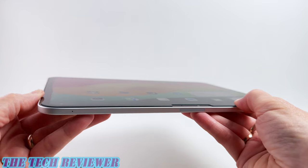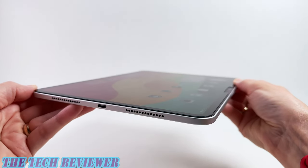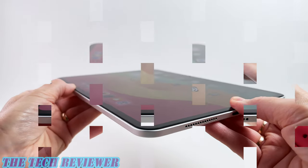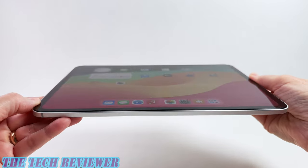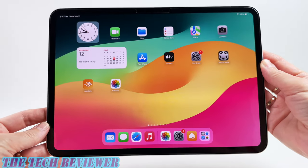Many thanks to the kind folks at Zag for sending me out this sample to review. If you have any questions about this or anything else, please feel free to put them in the comment section below and I'll do my best to answer them. Do consider subscribing to my channel so you don't miss out on any upcoming videos. Again, this is Kristen with The Tech Reviewer — thanks so much for watching and have a wonderful day.